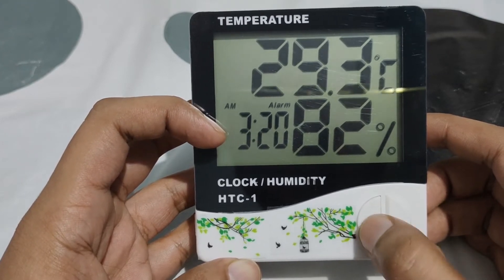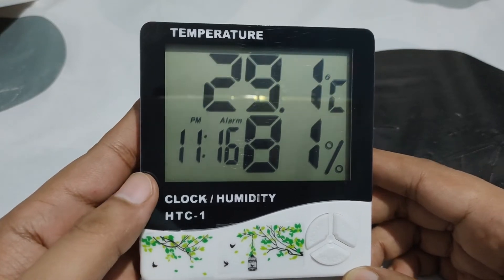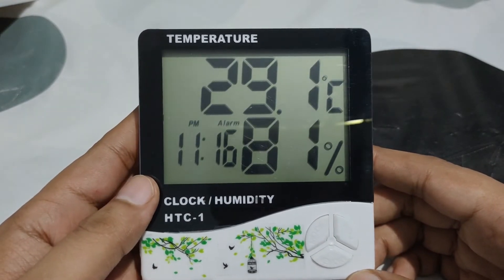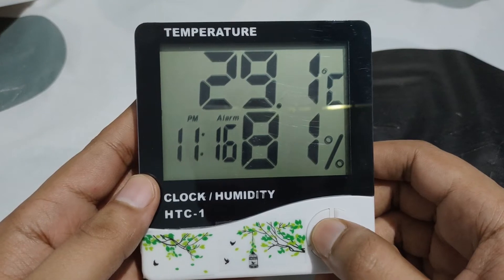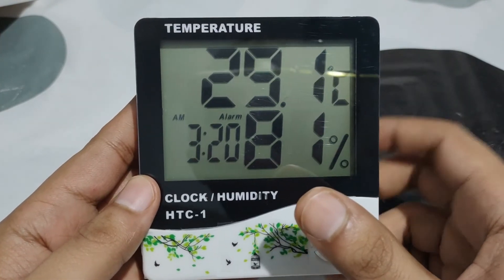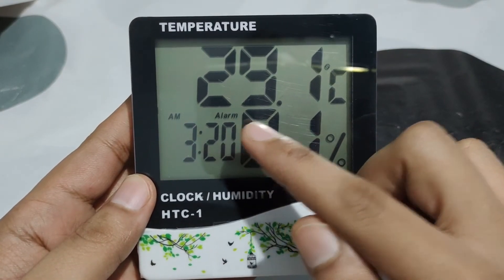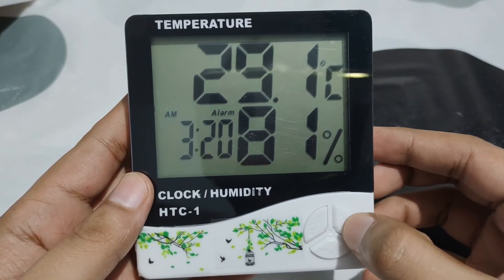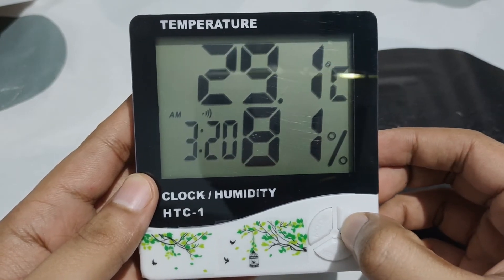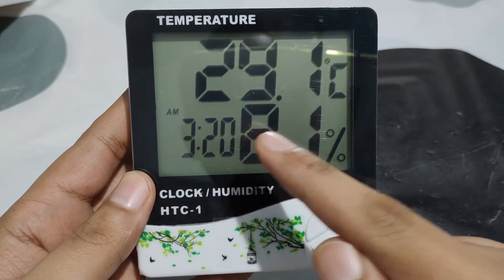To check what time you already set, you can click on mode — this is the time at which the alarm will ring. Also, to unset or turn off the alarm, you can again press the mode button. As you can see, this is the time at which the alarm will ring and the alarm indicator shows here.